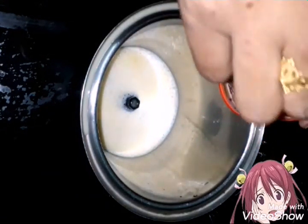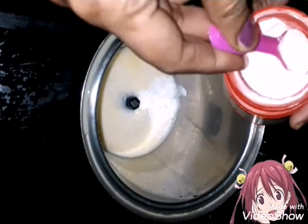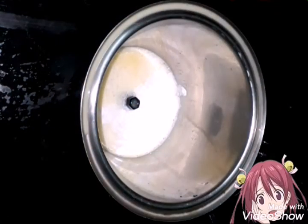Then add baking powder. We will mix the baking powder. Let's mix 1.5 teaspoons of baking powder. We need 1.5 teaspoons of vanilla.